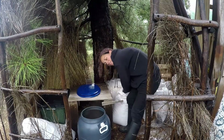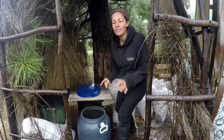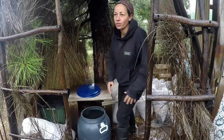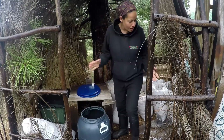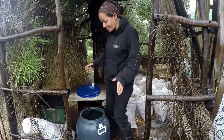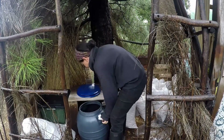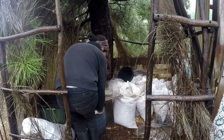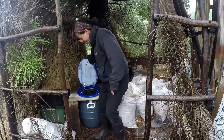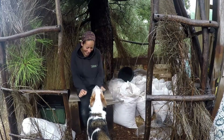Now I put a layer of sawdust on the bottom so the bottom is protected. We get the sawdust for free now — we used to buy it, but we found someone who lets us go and collect as much as we want, so it doesn't cost us anything, which is amazing. And now it's ready to use — I pop it out of here and set it back in place.